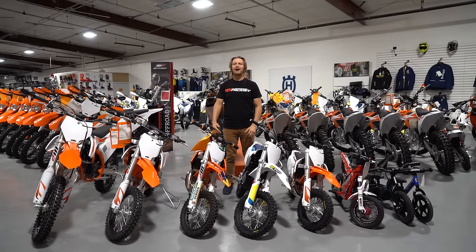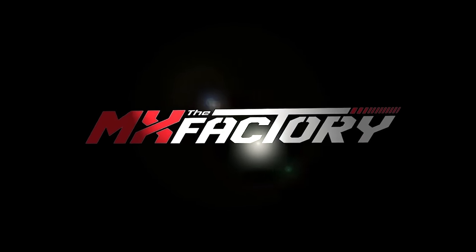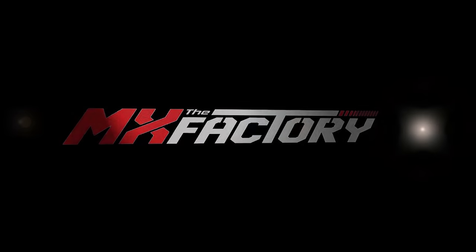In this video, we're going to talk about how to get your kid into riding. What's up guys? Tyler from the MX Factory. We're here at TJ Cycles. Today, we're going to talk about getting your kid into riding. Let's roll.